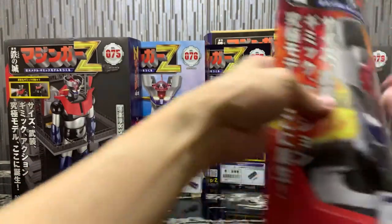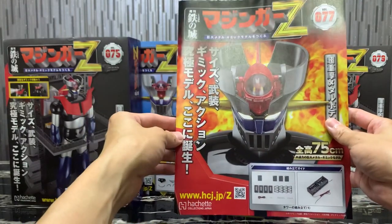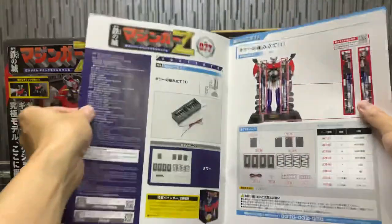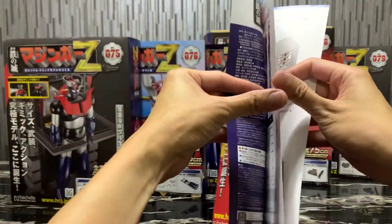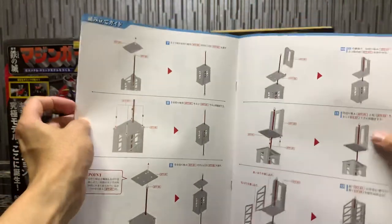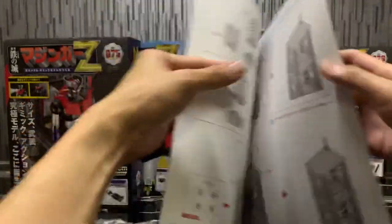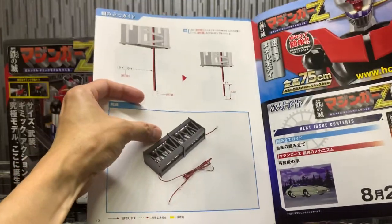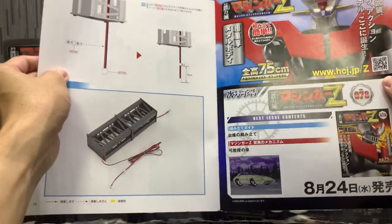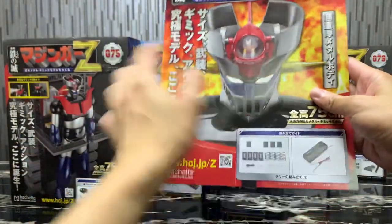Moving on to volume 77 — we've moved on from assembling Mazinger Z and are now starting to assemble the hanger base. This is going to be a long journey. There are nine sections total, and each book covers about two sections, so it's going to take quite a while. There's no episode guide this time — just assembly for the hanger section.